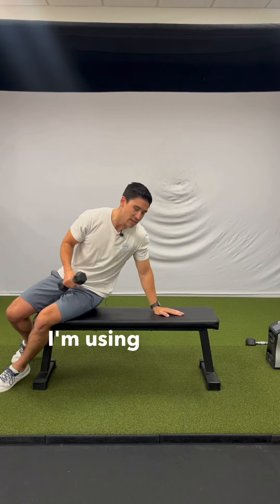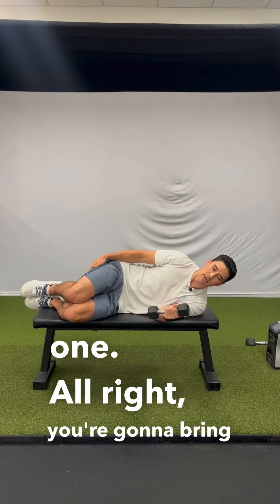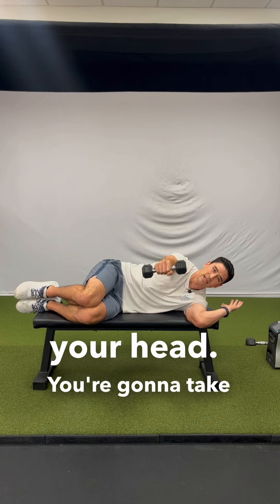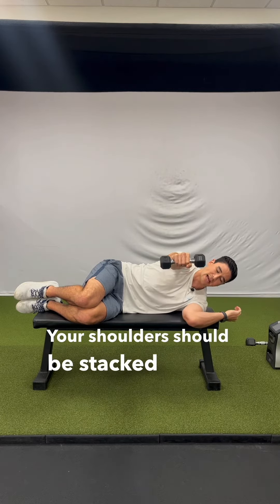You're going to start on your side — I'm using a bench, but I would use a flat surface if you have one. Bring your knees up to about 90 degrees and kind of lock in your lower back. This arm can just be resting up by your head. Take this weight out in front of you, and your shoulders should be stacked on top of each other here.